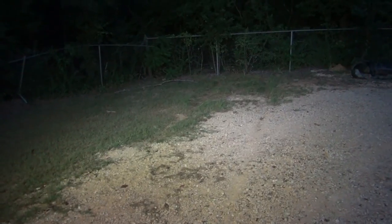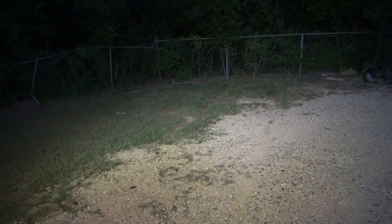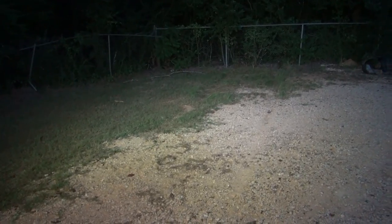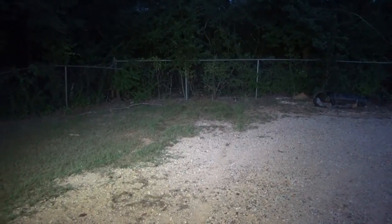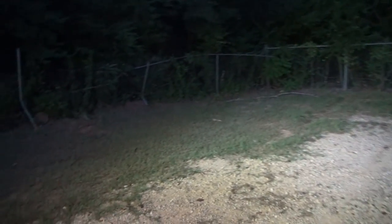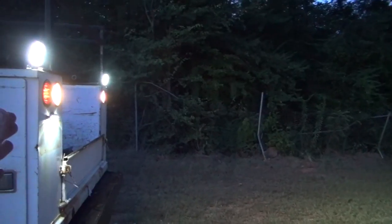Thought I'd throw this night shot in here — it's not quite dark yet, but that fence is about 40 to 50 feet away. You see that rabbit right there? He's trying to figure out what I'm doing. He came out of the woods to eat my grass. Anyway, we'll leave him alone — he's not going to hurt anything. You can see the back of the trailer right here.